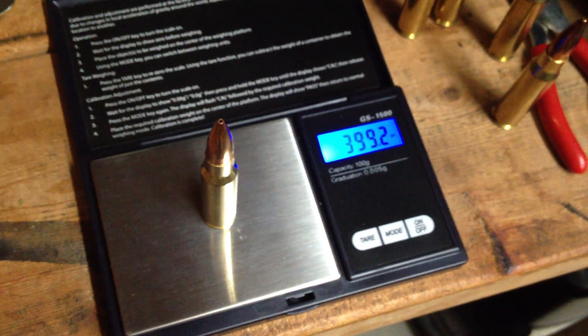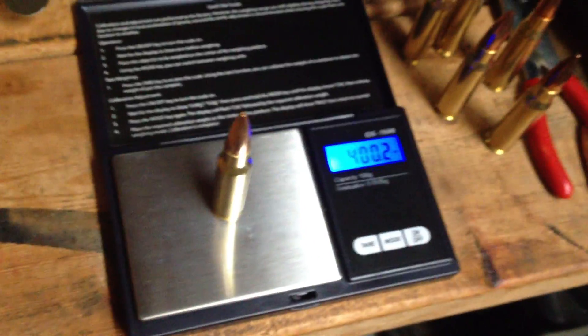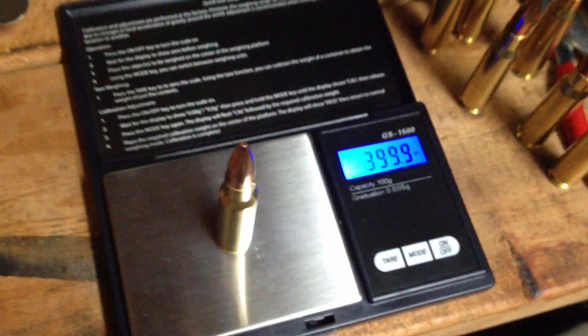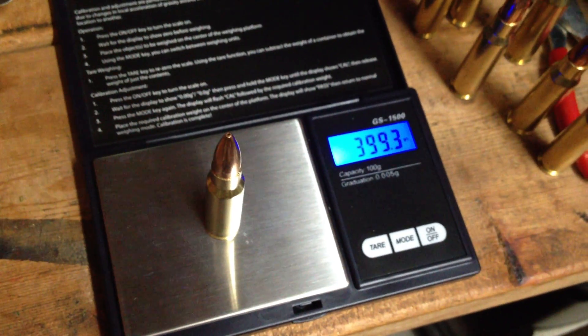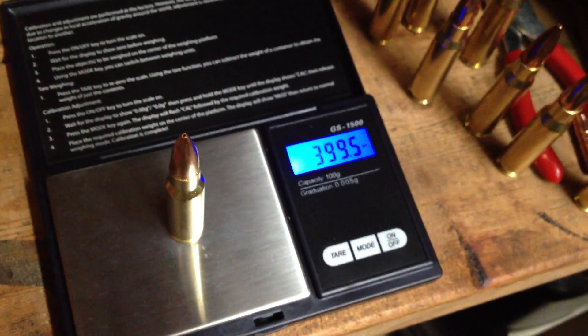Federal is making the new military long-range sniper load. 399.2. The recipe, some of you will know, calls for 41.75 grains of IMR 4064. That's what the build sheet on that ammo calls for. I believe it is the Mark 316 Mod 0 load. These shells are within a grain of one another — loaded cartridges.